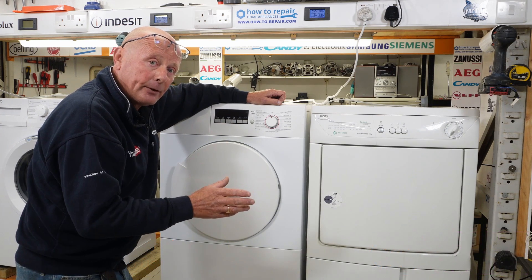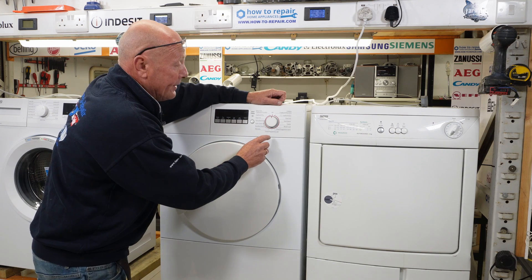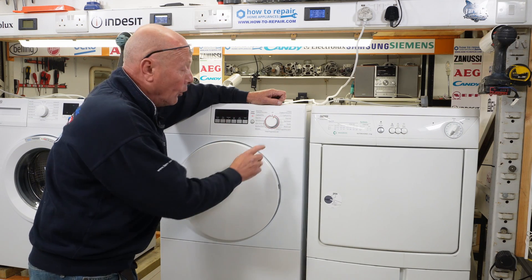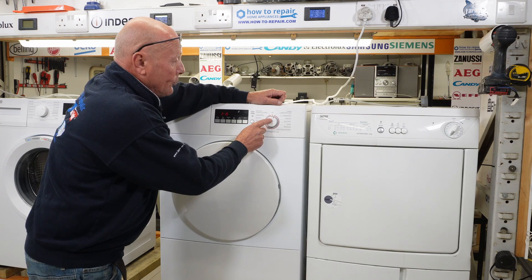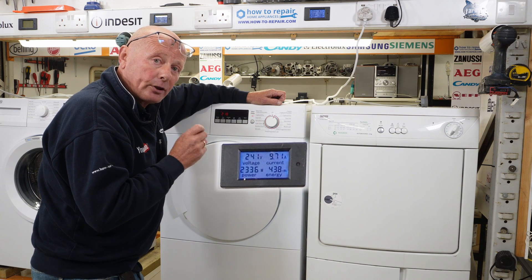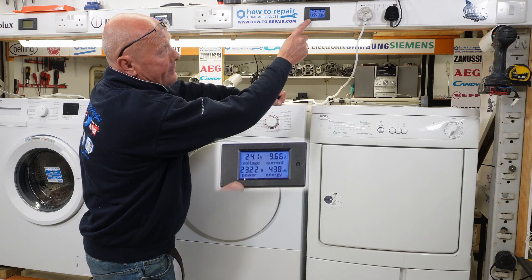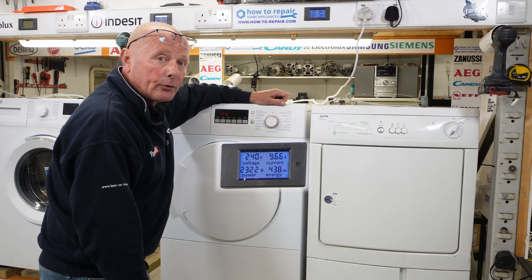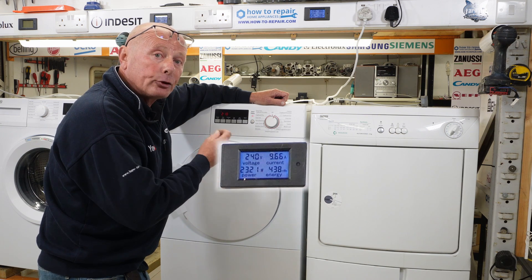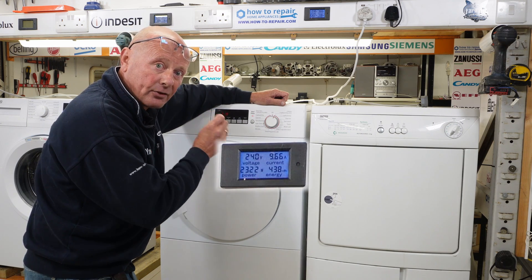This machine was running for 10 to 15 minutes and turning itself off automatically, but the heating system was working. To determine this, set it to the highest heat setting on your sensor dry system — not the timed system, only the sensor dry system. Once you've set the program and started the machine, you need to establish whether the heater is working correctly. The heater on this tumble dryer is about 2.2 kilowatts, and if we look at the meter you can see I'm drawing 2.3 kilowatts — meaning around 100 watts is being used for the motor and 2.2 kilowatts for the heating system. So we know there's not a problem with the heating system itself.